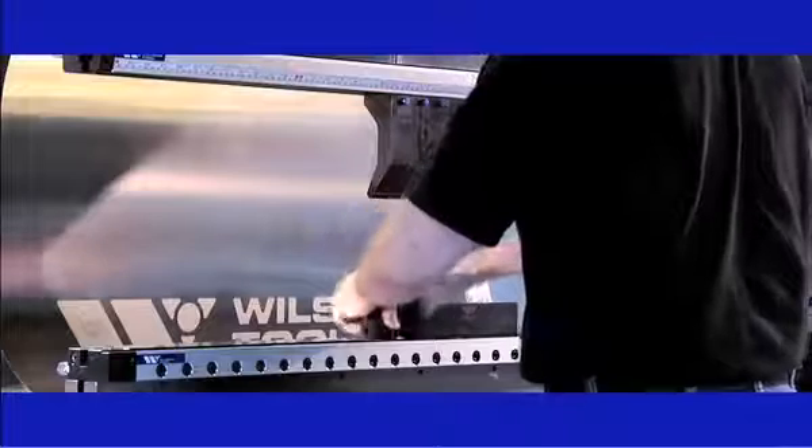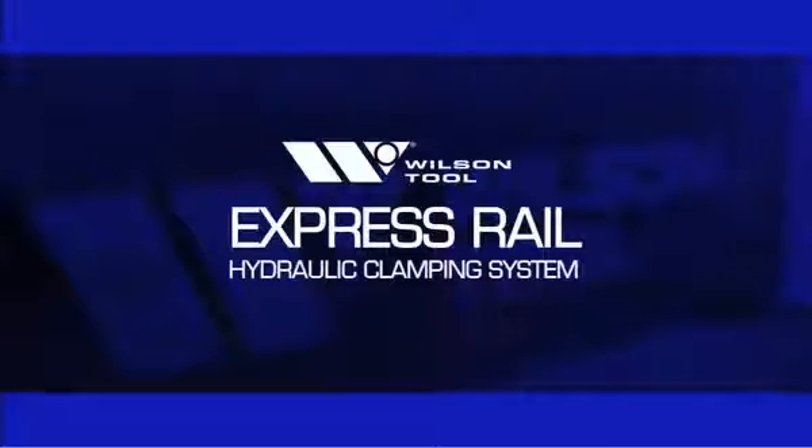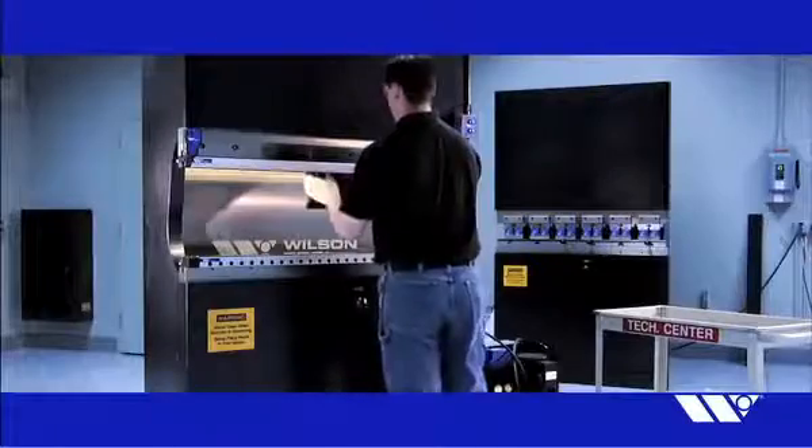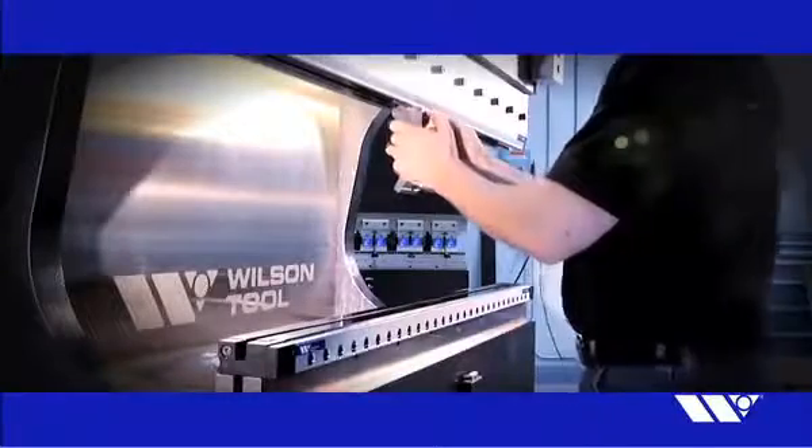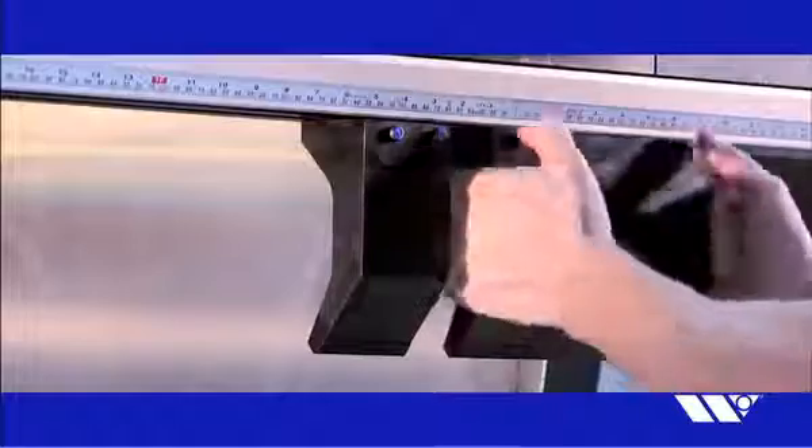Simplify your press brake setups with the new Express Rail hydraulic clamping system from Wilson Tool, the latest in Wilson's growing series of clamping innovations. Available for both American and WT styles of tooling, Express Rail clamping systems reduce setup times and increase your press brake productivity.